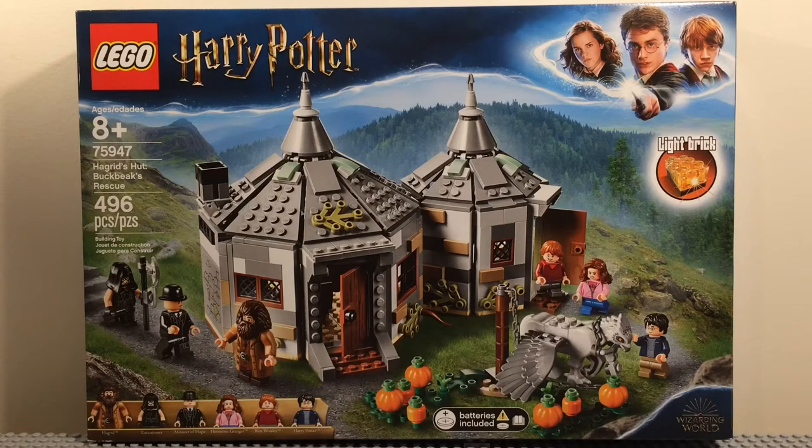Hey guys, in this video I'll be reviewing set 75947, Hagrid's Hut: Buckbeak's Rescue. This set has 496 pieces, is for ages 8 and up, and retailed for $60 in the United States. It has 6 minifigures, and let's take a look at them right now.